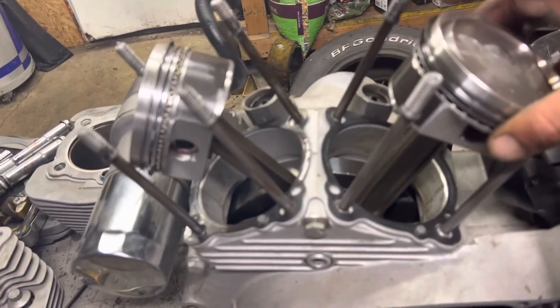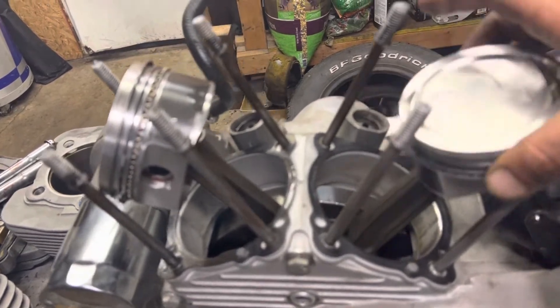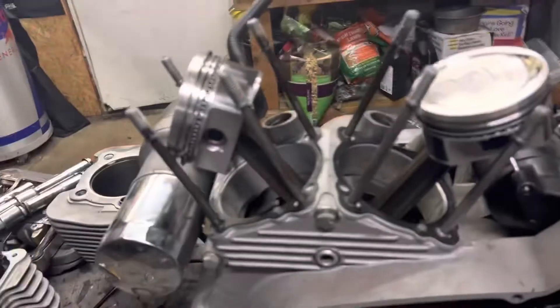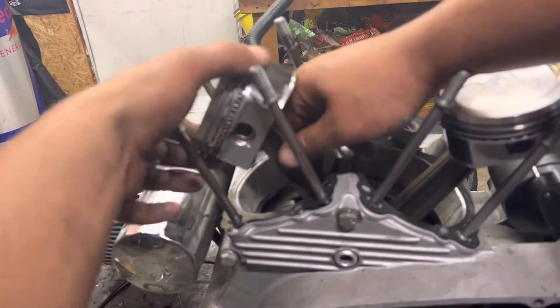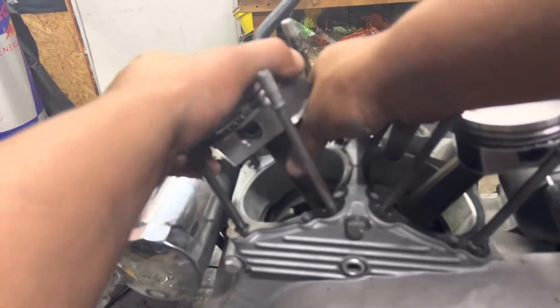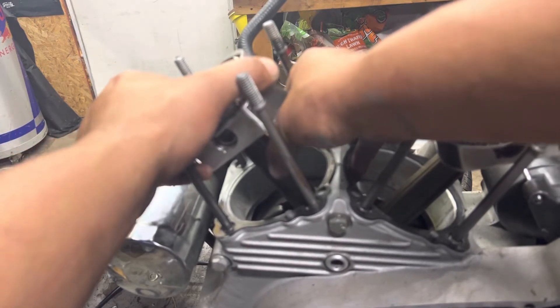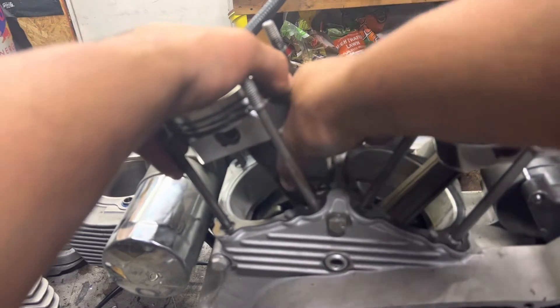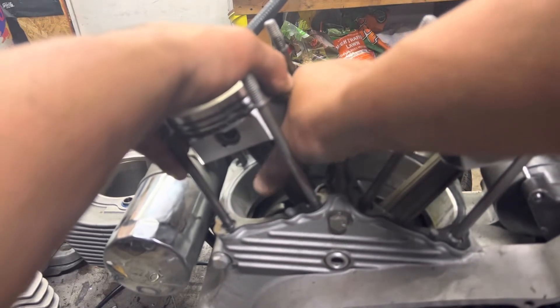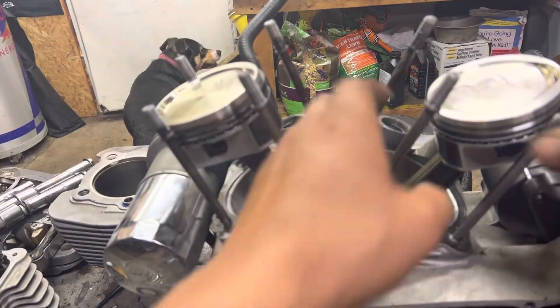When grabbing the rod to check side-to-side play, don't grab it from the piston — the pistons are free-floating, so you've got a good amount of play on the actual wrist pin. Grab it by the rod itself and feel for play. Left and right is pretty normal; up and down is really what you're looking for. This front one actually feels pretty good — maybe a tiny bit of play, but it's an Evo, that'll be fine.